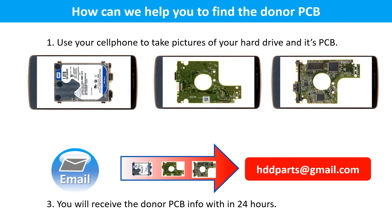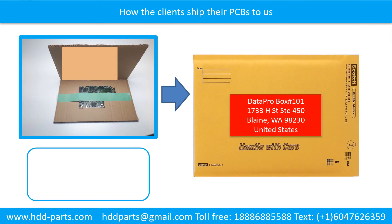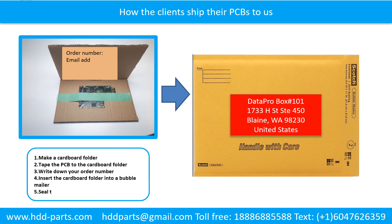How can we help you find the donor PCB? Use your cell phone to take pictures of your hard drive and the PCB, then email the pictures to hddparts@gmail.com or text the pictures to 604-762-6359. You will receive the donor PCB information as soon as we can. When shipping your PCB to us: make a cardboard folder, tape the PCB to the cardboard folder, write down your order number, email address, phone number, and shipping address on the cardboard folder, then insert the cardboard folder into a bubble mailer and seal the bubble mailer firmly.